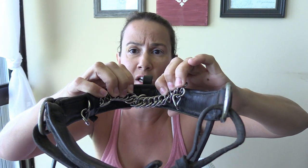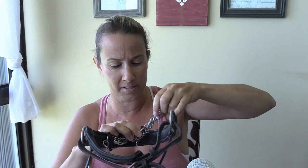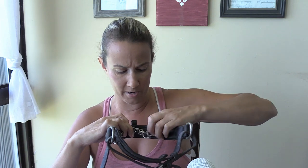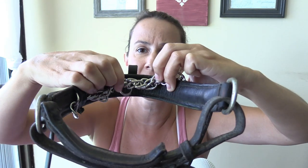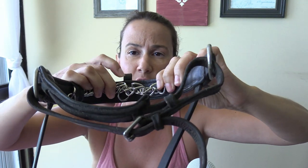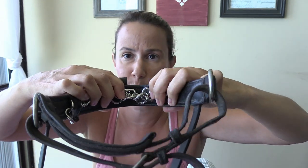Just by leaving the chain flat, as you can see here, it will work. Now if you want your horse to be extra submissive, you're going to add a couple of twists to this chain. What you can see is how rough and bumpy that is going to be against your horse's nose. I'm just going to fasten the other side of this curb chain.